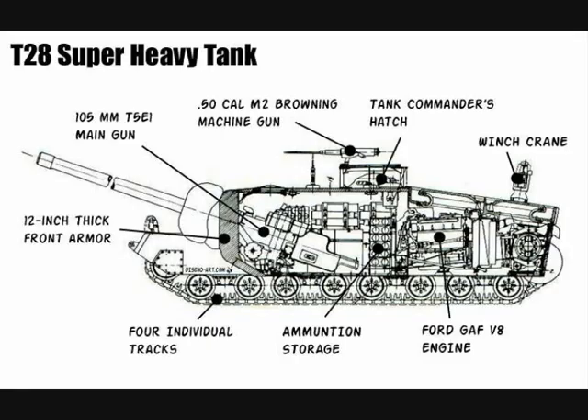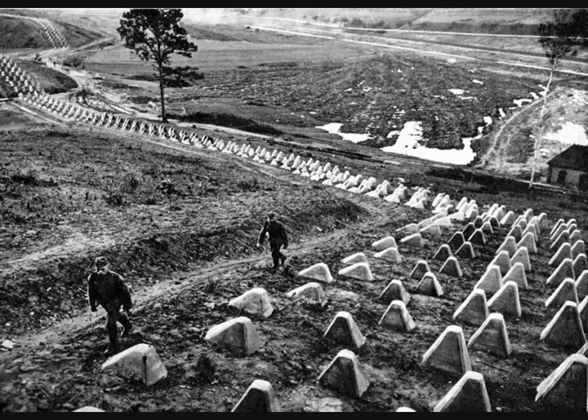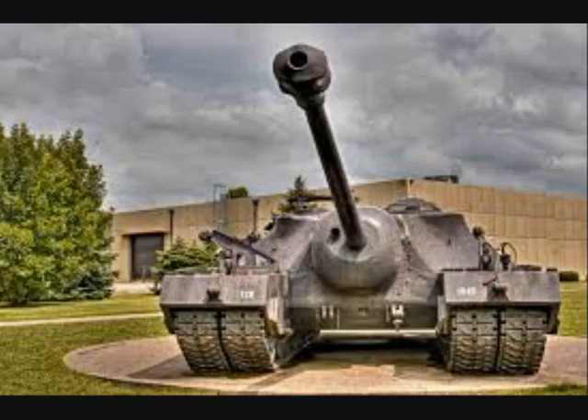The lower hull front had 130 millimeter armor and the sides 64 millimeter. The T-28 was designed to be used for attacking the heavy defenses expected of the German Siegfried Line. The 105 millimeter gun selected was known to have very good performance against concrete and was expected to be extremely effective at reducing heavy fortifications.